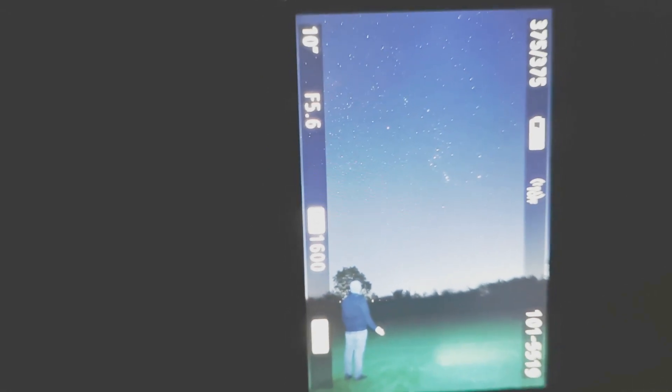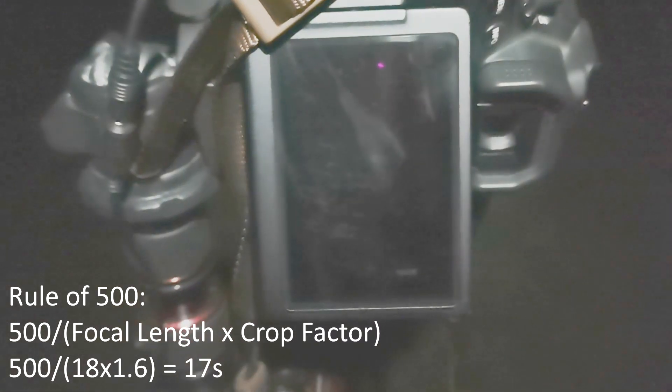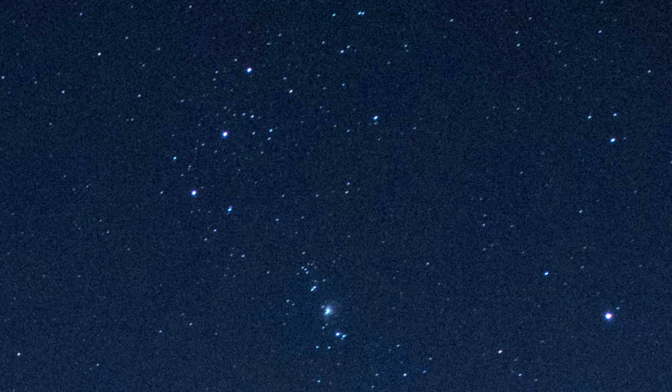I'll see if I can do some foreground and background blending. According to the rule of 500, I should be able to get maybe 15 or 16 seconds. I'm using a remote shutter. Let's punch in — we can see that the stars are quite egg-shaped. I'll get down to 10 seconds again with the remote shutter. 10 seconds should be well within the NPF and 500 rules. Once again, ever so slightly oblong. So this looks like it's going to be an 8-second exposure. These things are great as a rough guide, but they are just a rough guide — nothing beats zooming in and checking your pixels on the back of your camera.